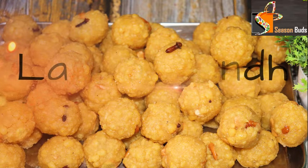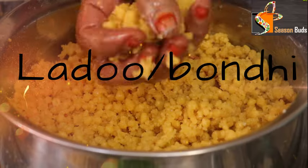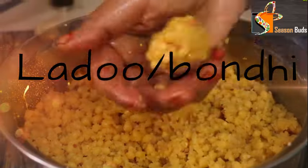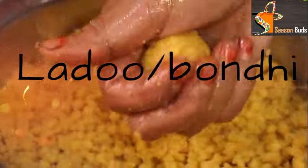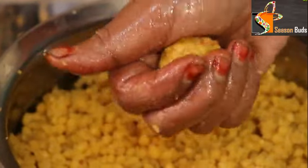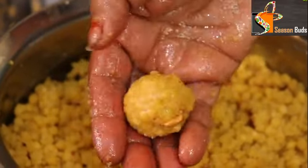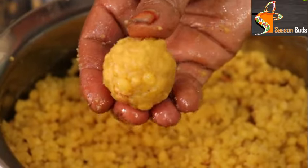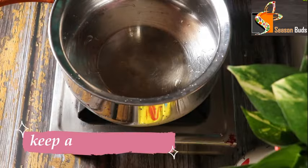If you follow this recipe, it will be perfect and taste great. There are a lot of tips in this video. Please subscribe to the channel.